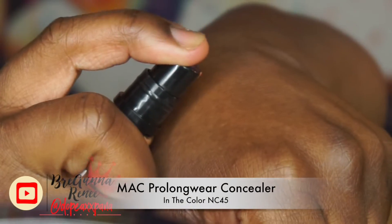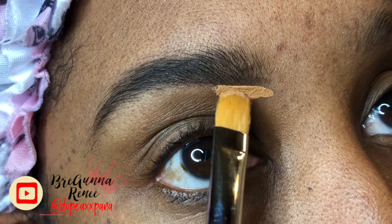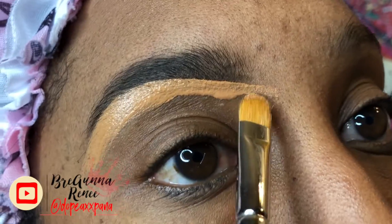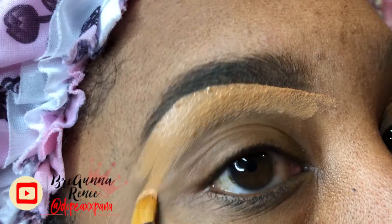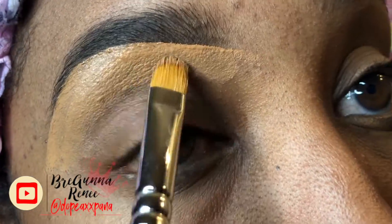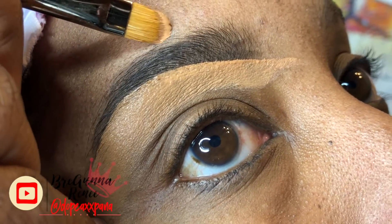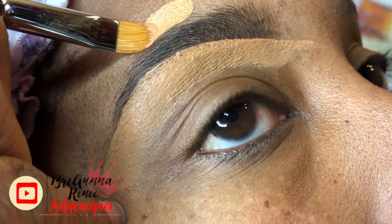Then I'm gonna be taking my absolute favorite game-changer brush — this is the Mac number 212 — and my Pro Longwear concealer in the color NC45. I just use one pump of that and I'm gonna conceal underneath my brow and also on top of my brow with the same Pro Longwear concealer. I prefer for my eyebrows to have that little pop that you get when you use a concealer that's maybe a shade lighter than your skin. This brush literally changed the game for me — it makes it so easy and the product goes on so smooth.